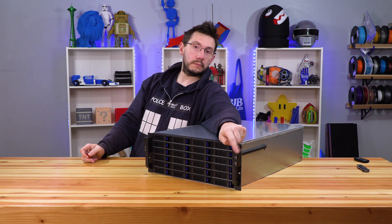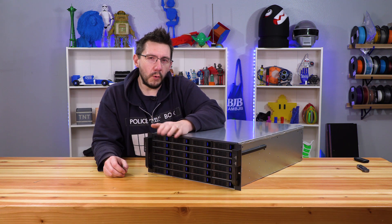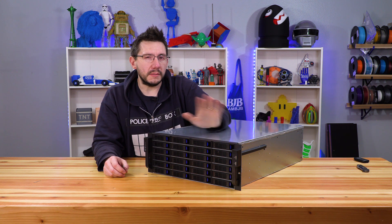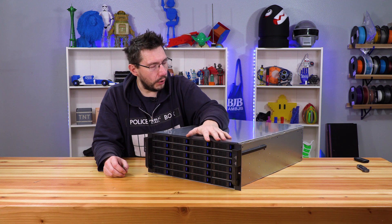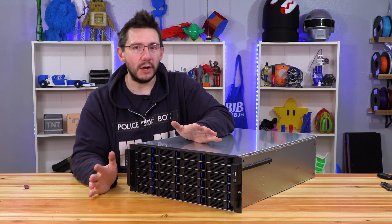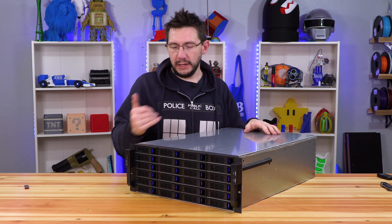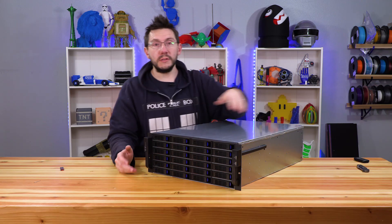It's got a USB port right there. I've got those four and three terabyte disks, plus some twos and ones I might throw in as well — I can hold 24. I've also got some six terabyte disks on order. The goal is to put a 10 gig card in my PC and in this, and then have 10 gigabit communications between them. I am stoked.